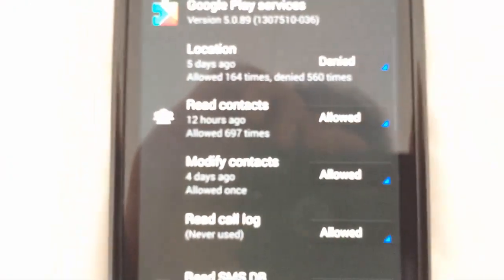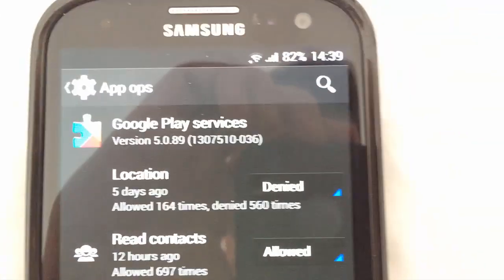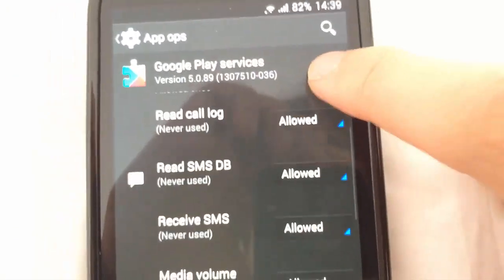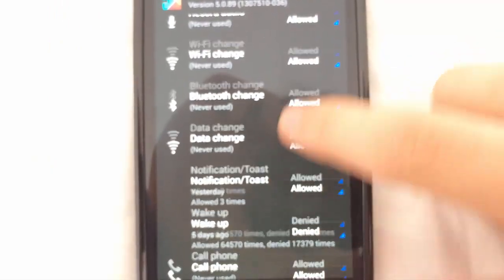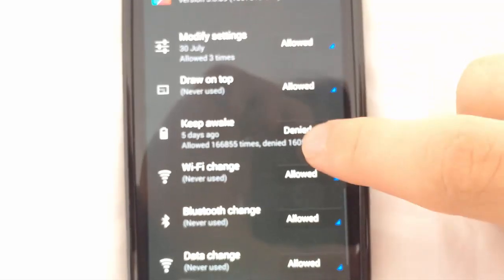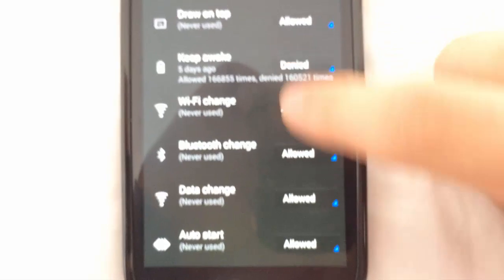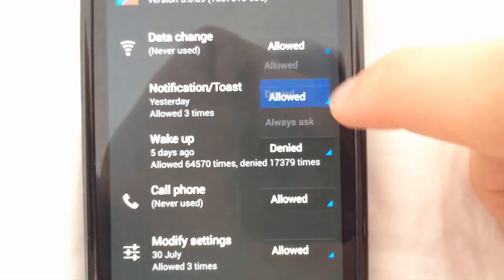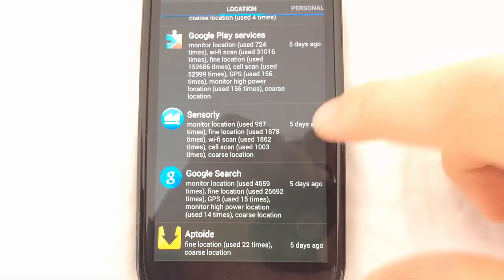What we're going to need to do is click on Google Play Services. Once you're in Google Play Services, go under Location and hit Denied. We can look at everything else too — Modify Settings and Keep Awake, we also want to put those under Denied. And also Wake Up — you're going to put Wake Up on Denied as well. That is all for Google Play Services.